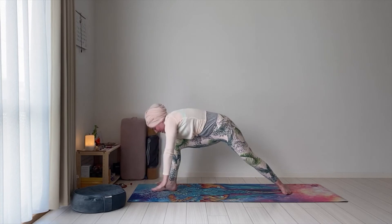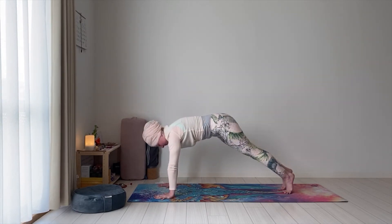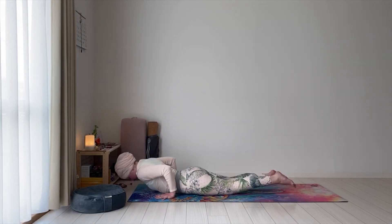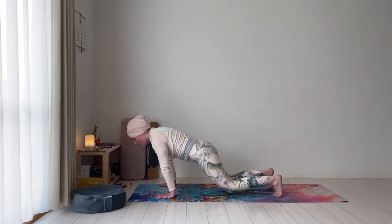Hands on the mat, step back into your plank. Knees, chest, forehead or chin down. Inhale — cobra. Exhale — downward facing dog.